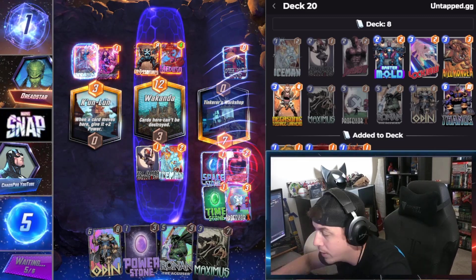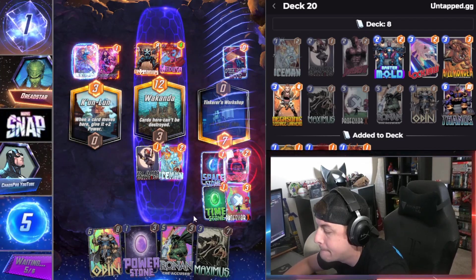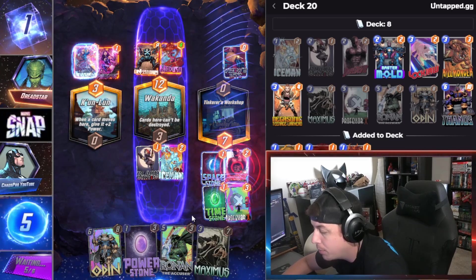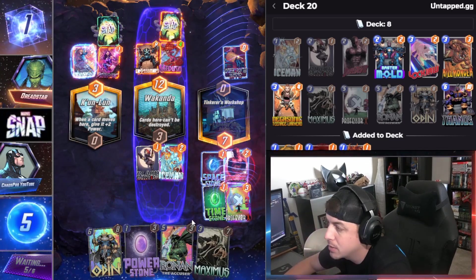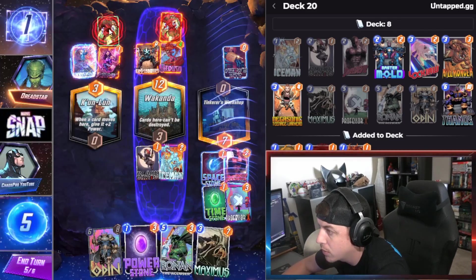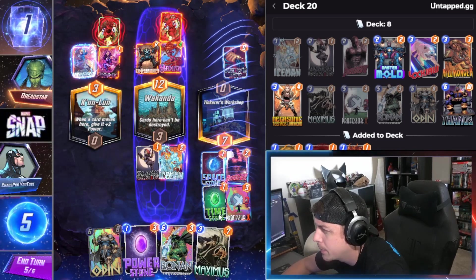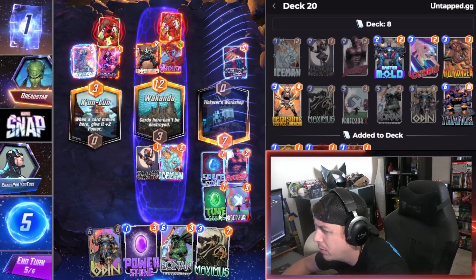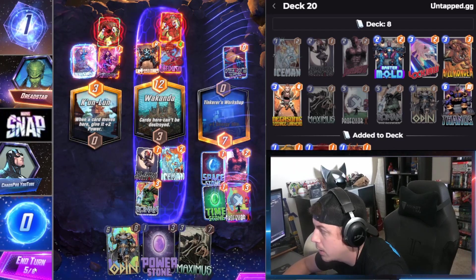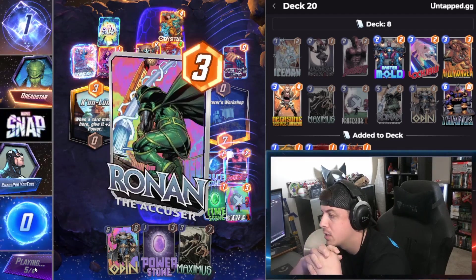We got that locked in and loaded. Turn five we can play Ronin and then Maximus and whatever else we pull next turn. Crystal — rush off your hand. He's gonna have to, and he's playing vast I think. We'll play that there. I think we should be fine — I'm gonna reinforce everything we can as much as we can.